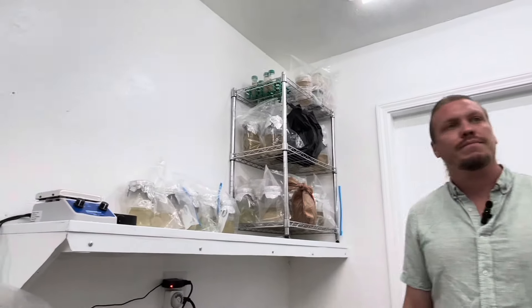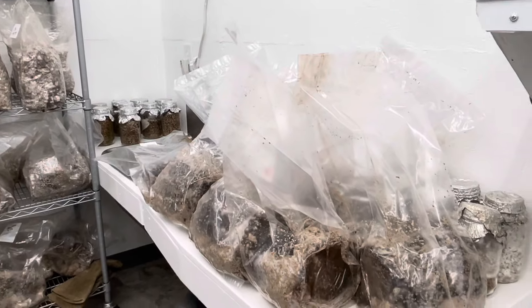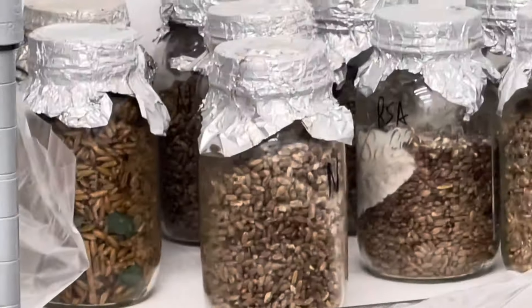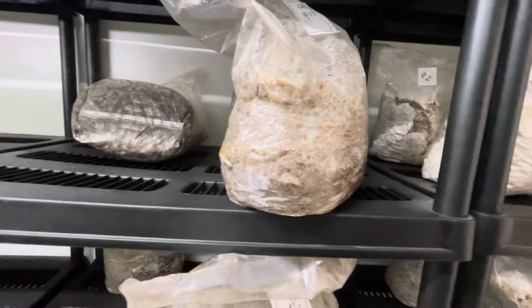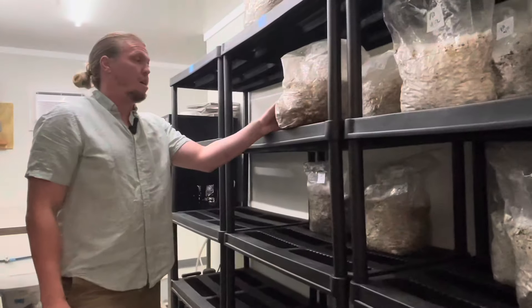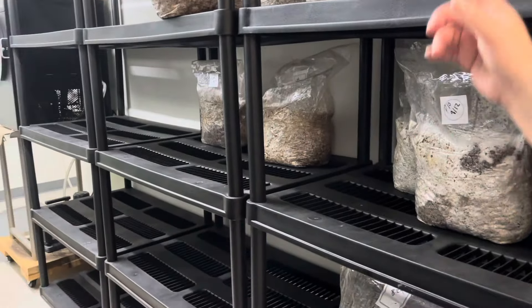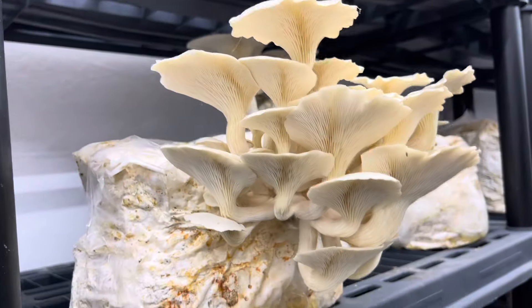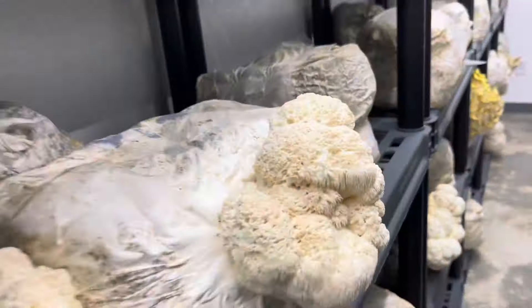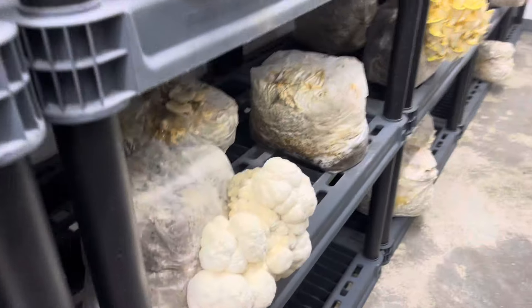From the beginning to harvest and going to market, how long does it take for a typical oyster? Oysters are very fast. With a liquid culture you can get it to jump on grain within a few days — about three or four days it'll take off. By day five to eight you shake it, and if it's not fully colonized it'll be fully colonized in 10 days. Put that on a block and it'll colonize in a week. As soon as you start seeing pins you're about two and a half weeks in. Some oysters fruit faster than others — I have some where you cut the block and they're fruiting within 24 hours.